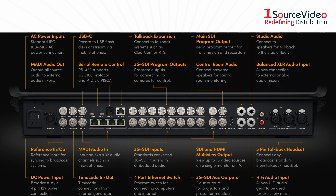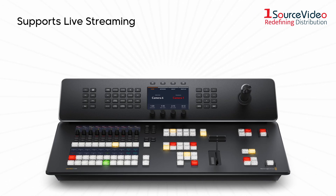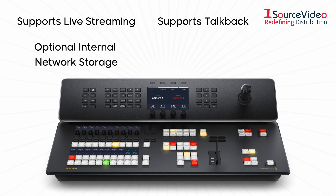This switcher has 8 standards, converted 12G SDI inputs, 10 12G SDI auxiliary outputs for external recorders, and a 4-port 10G Ethernet switch. It also supports live streaming, talkback, and optional internal network storage, as well as a joystick for precise DVE control.